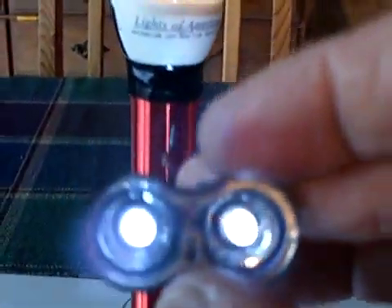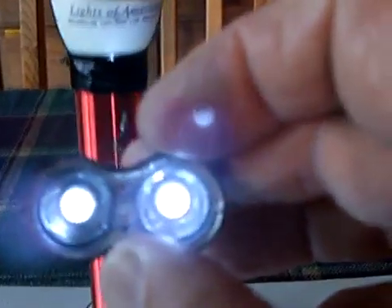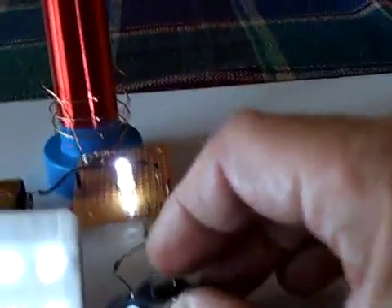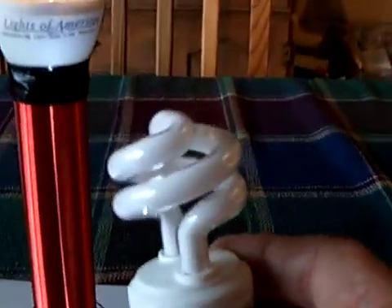This little tester thing goes off with the spatial energy cohesion electrostatic effect — I don't know what you want to call it — but it's quite pronounced all around this. And you can pick up another bulb here and light it off too.